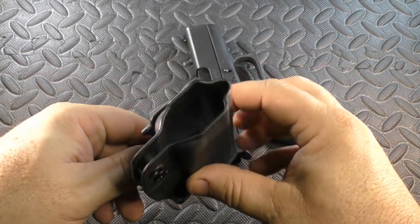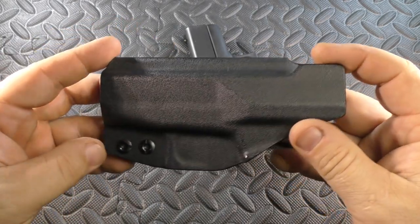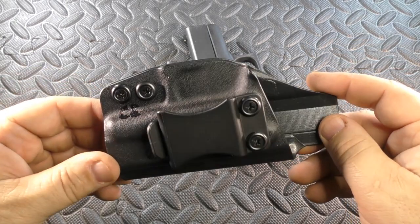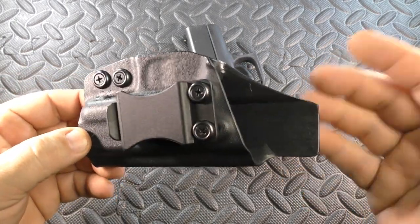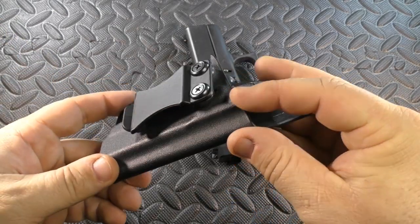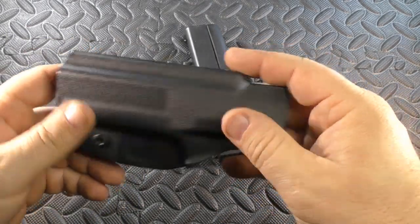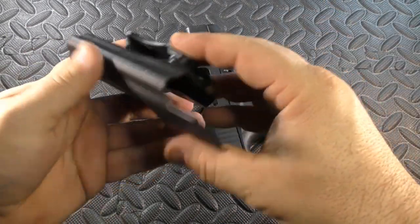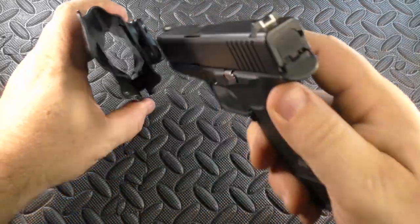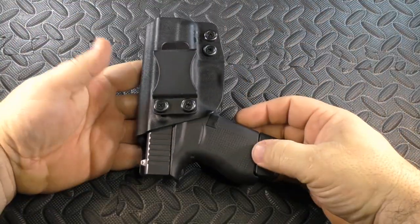The finish of all the edges is very good. One of the things I respect so much about Concealment Express is that they managed to bring you a very affordable holster that has a lot of the qualities a more expensive holster would bring. This is true of the finish around the edge, the rigidity of the whole thing — it's not cheap Kydex. It's made well with really good fit, really good draw, and all that.